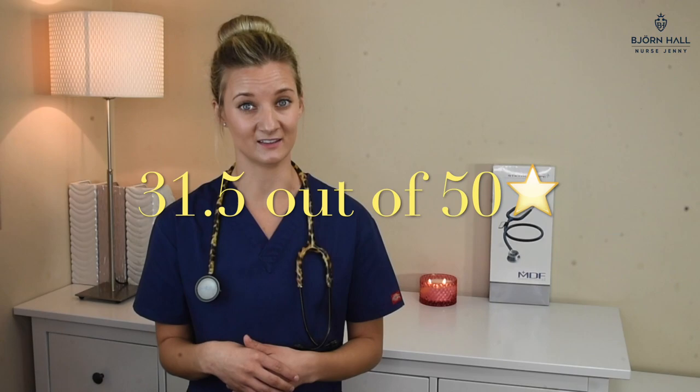This stethoscope has received a score of 31 and a half out of 50. I really enjoy the print — it is personalized, it is different, and it is hard for anyone to steal it. Unfortunately, the bubbles on the tubing and some of the print missing brought it down a little. I really like the design of the chest piece — it is nice and sleek and turnable. The eartips are super nice, comfortable, and soft. For my personal liking this stethoscope is a little bit too long at 78 centimeters, or 31 inches, but if you like a long stethoscope, this is the one for you — it is one of the longest ones out there.